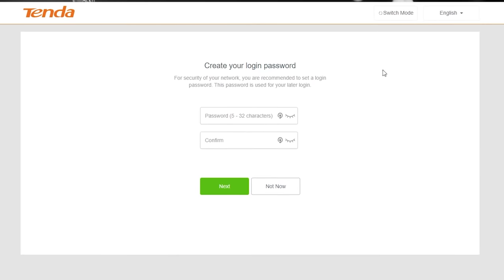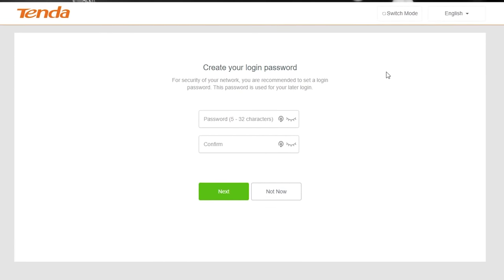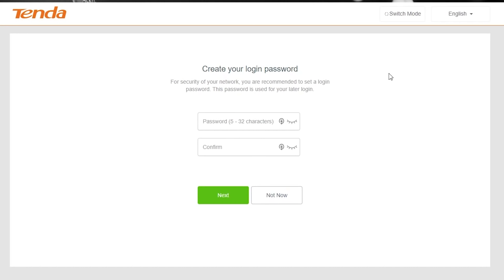Each extender will be slightly different, but the principles will remain the same. As you can see here, this is how you would normally configure the extender as a Wi-Fi extender, like I covered in the other video. But if you notice up at the top, it says 'Switch Mode'.